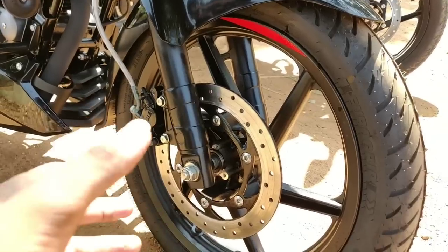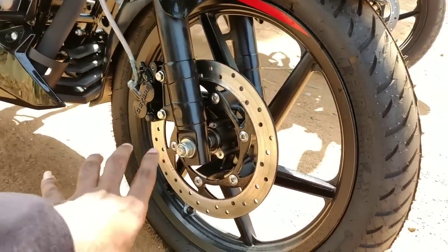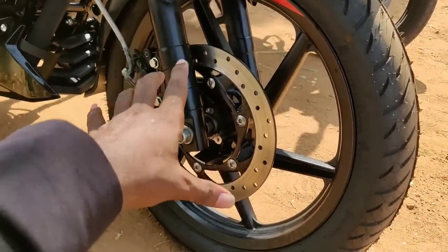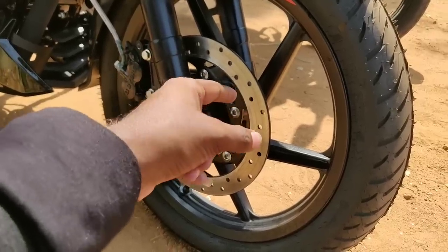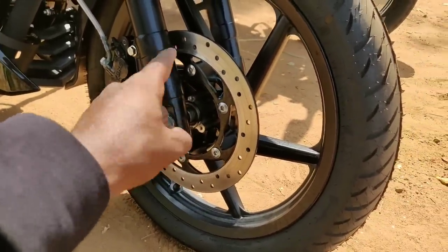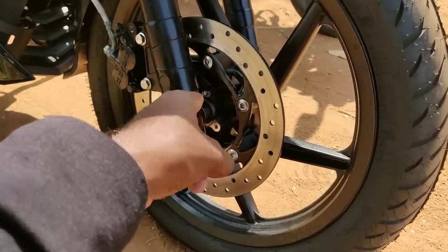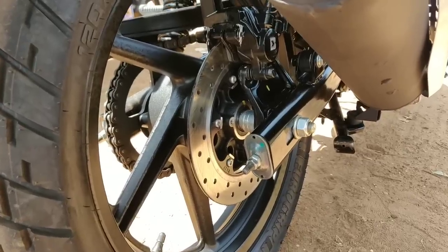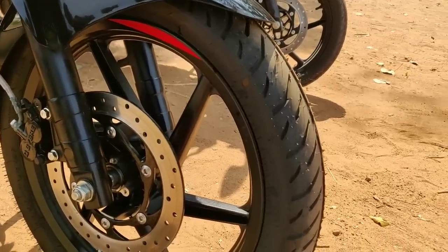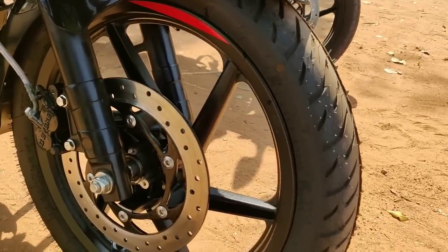This is a single-channel ABS with dual-disc brakes. The non-ABS variant also has single-channel ABS. This is a front disc and a back disc. These are tubeless tires.